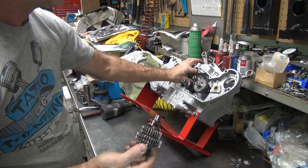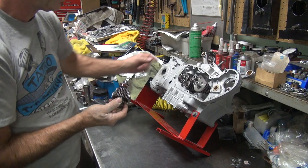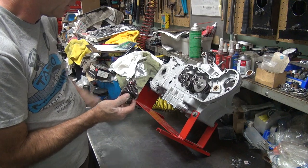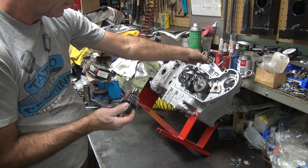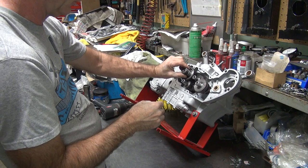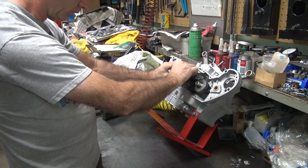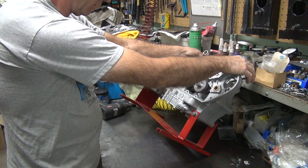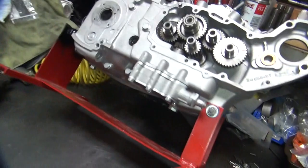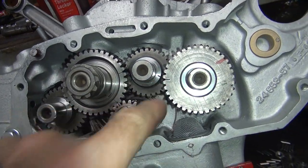A little thin washer was the one that was screwing with me — it wouldn't let me go together. I'll wipe that off so I can see the mark. Once again, we're going to mark right there, mark there, mark there, and mark over here.